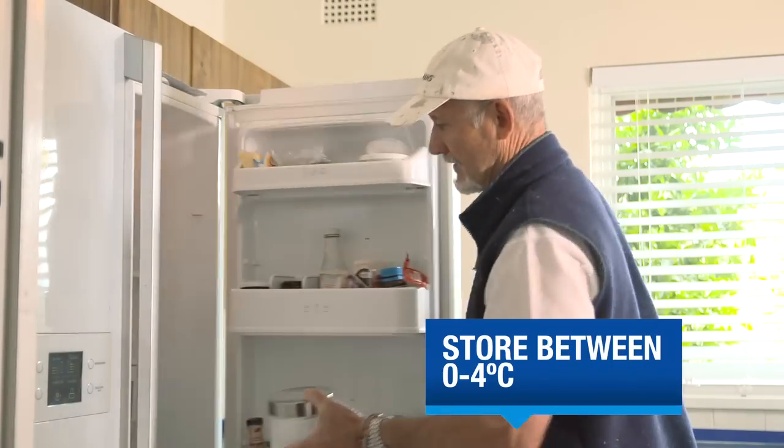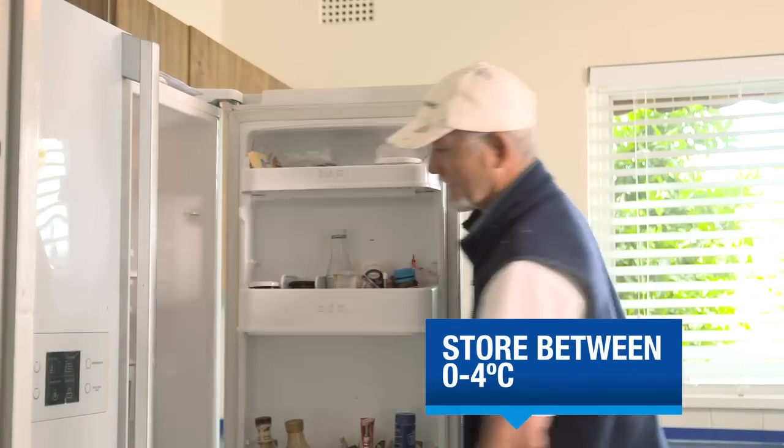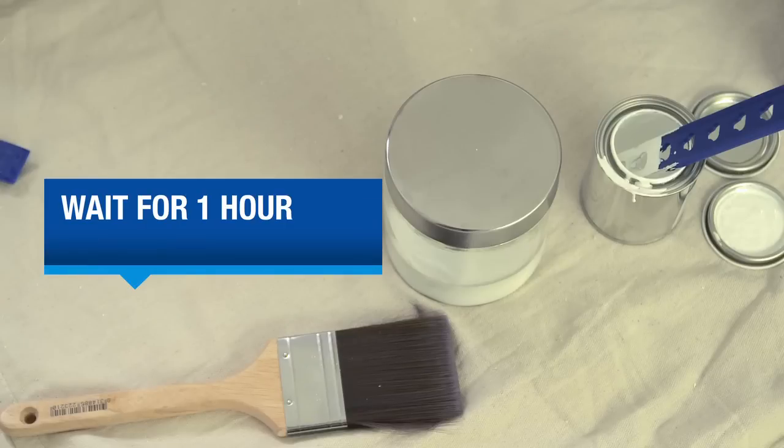Pour half the mixture into your other container and seal them both up nice and tight. Put one container in the fridge — make sure it's pretty cold, between zero and four degrees — and let the other half stand for an hour at room temperature.